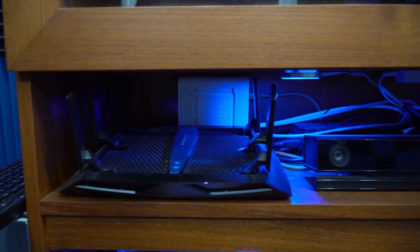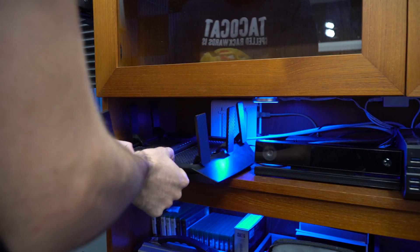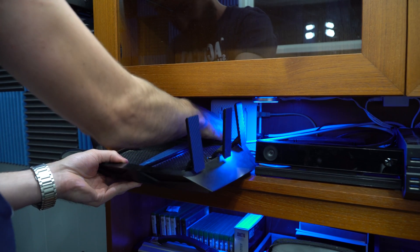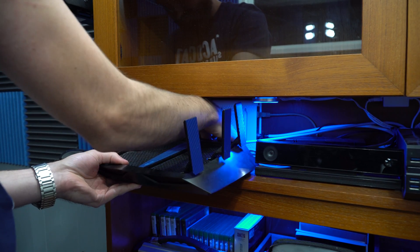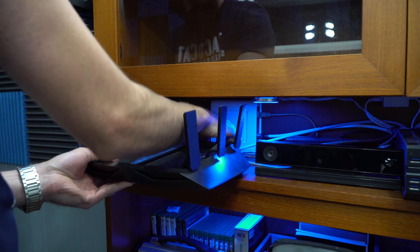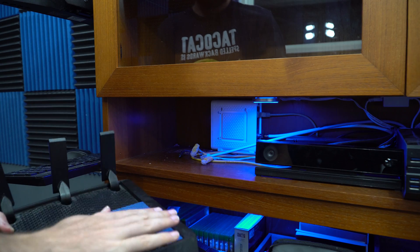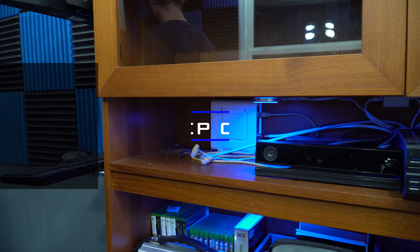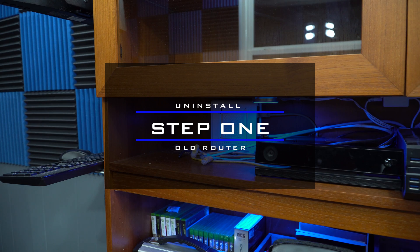The old Netgear Nighthawk X6 worked pretty well, but it's on one end of the house and my bedroom is on the complete opposite end. This is a really long house, so I'd get pretty weak signals on the other side in my bedroom. I decided a mesh network would work a lot better, so the first step is to uninstall your original router.